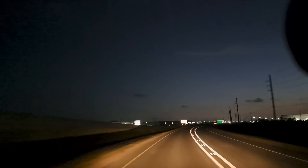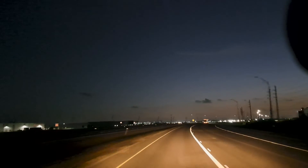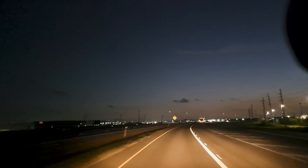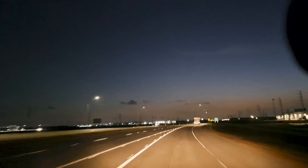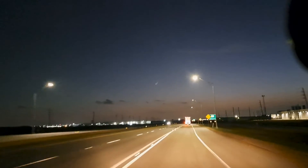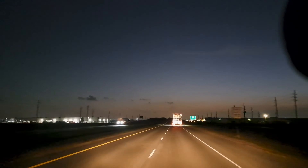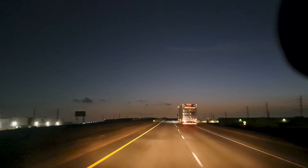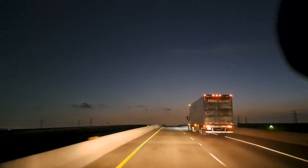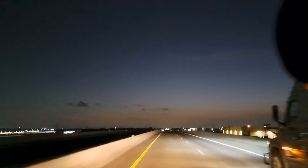Partial throttle getting onto an on-ramp, not really trying to kill it — just under partial throttle — she does feel a little bit peppier. Same night, same gas, same weight, same everything. The data looks good. She looks real happy. I would say that is a nice little result from this Air Raid tube and filter swap.